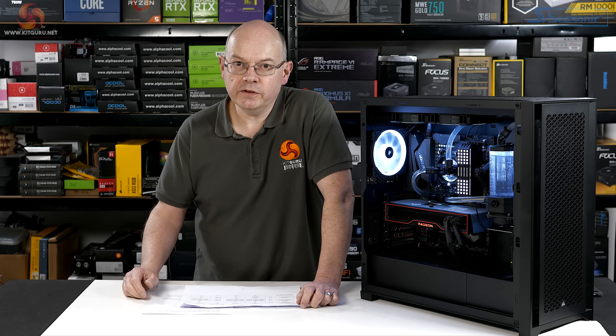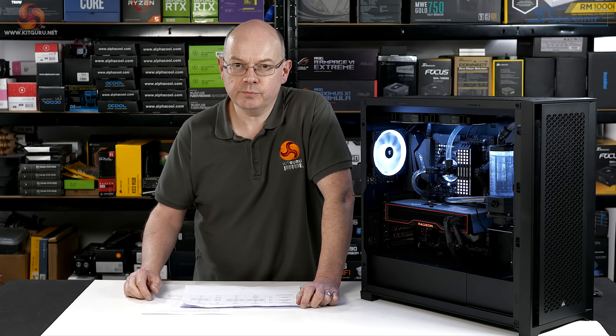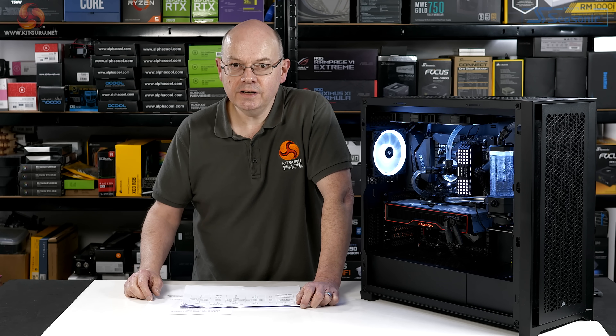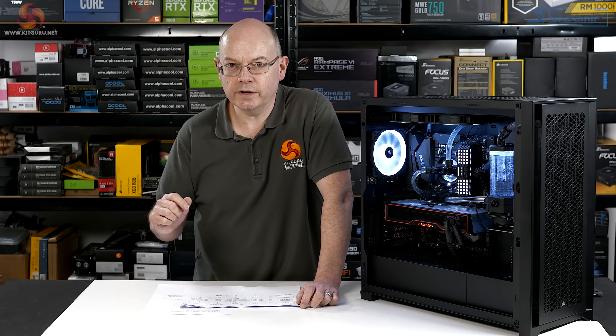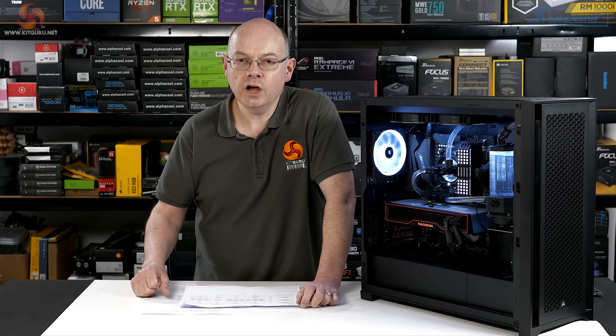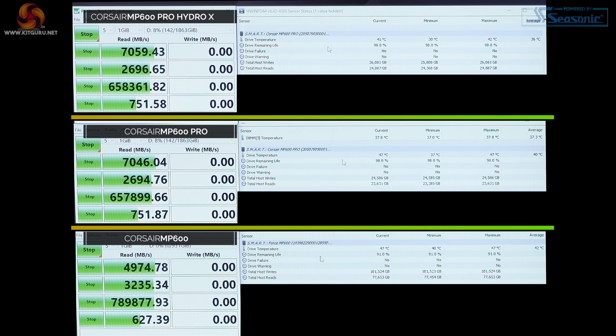It's worth noting that for the first two drives — the Force MP600 and the MP600 Pro in air-cooled mode — the ambient temperature was 21°C. By the time I switched out to Hydro X and ran again, the ambient had gone up to 24 degrees, so the liquid-cooled drive is running under slightly harder circumstances. In the first run, there are no surprises: the Force MP600 is rock solid at five gigabytes per second read and 4.3 gigabytes per second write, with temperatures in the low 50s.